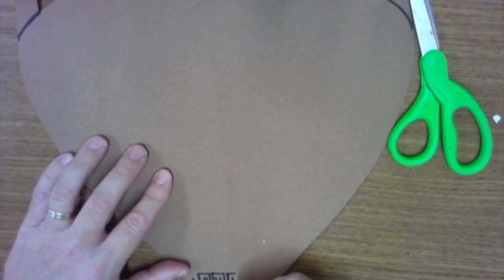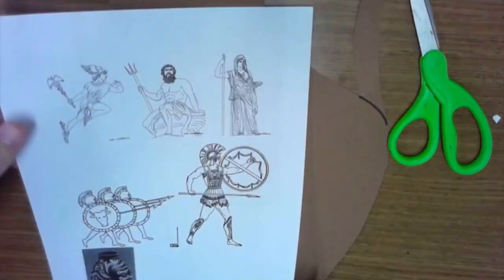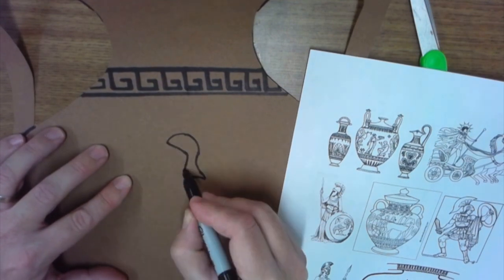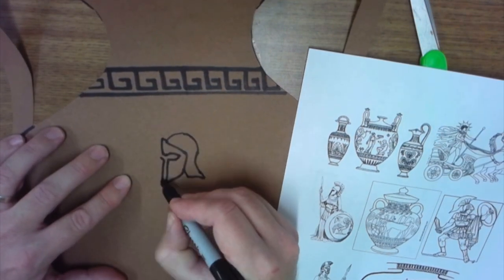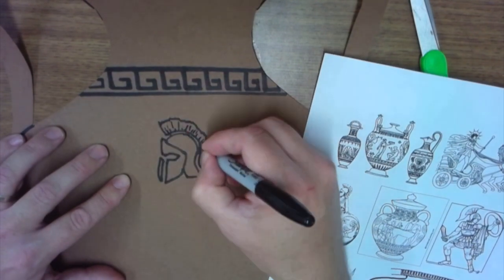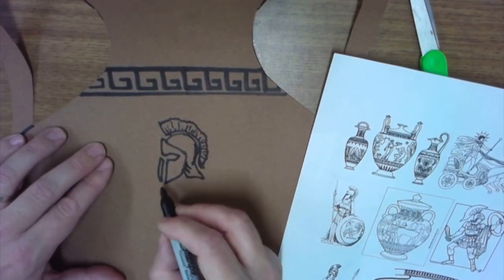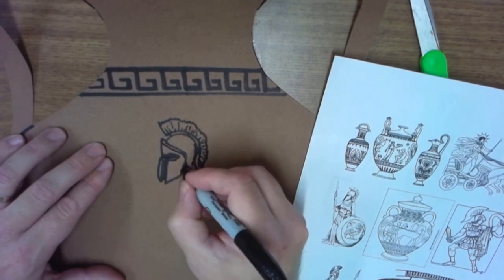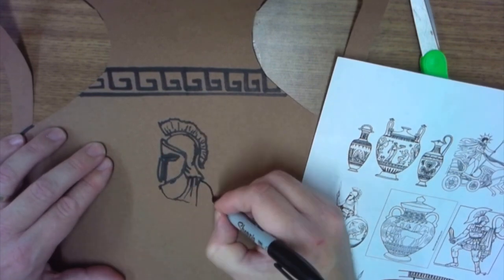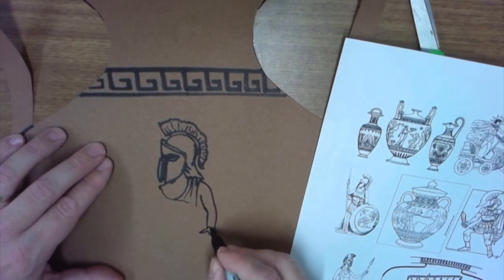I'm doing a couple of patterns at the top and bottom, and leaving the center section for my image. I'm going to draw Athena, who is the patron goddess of Athens. She's wearing a cool Spartan-looking helmet, and in this picture she's got a big shield with the owl — Athena's symbol — on it as well.